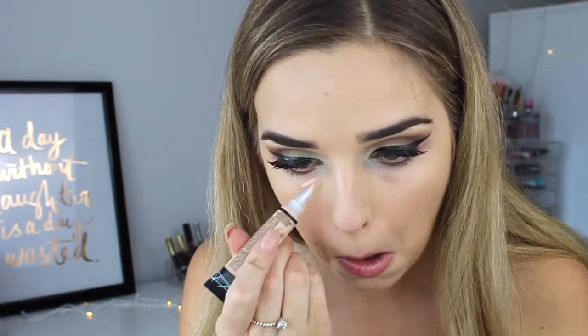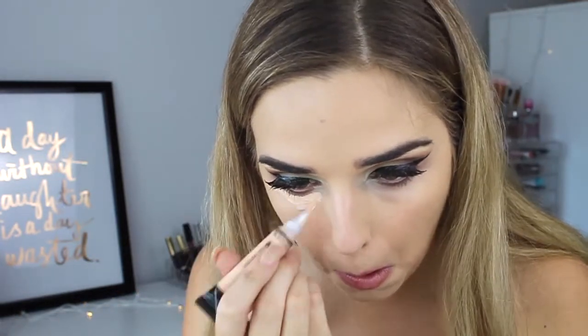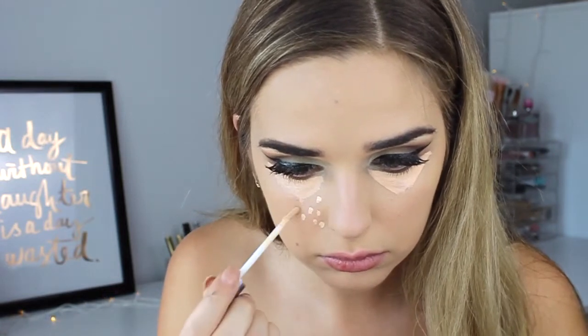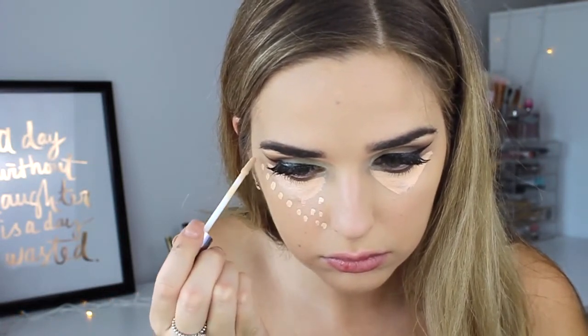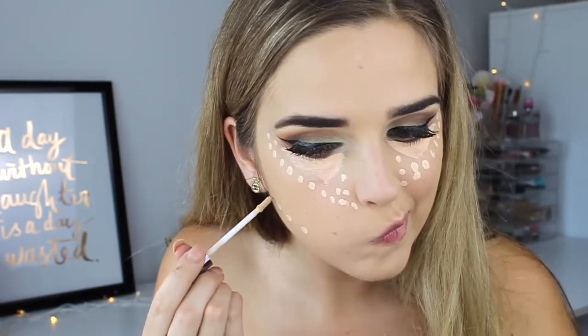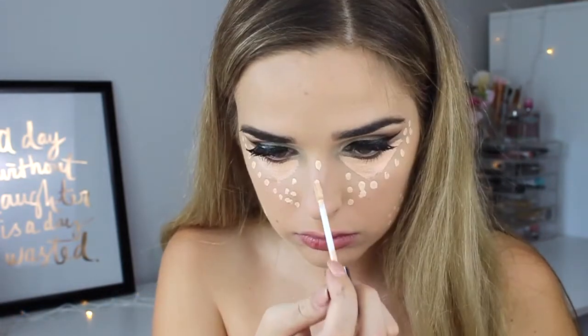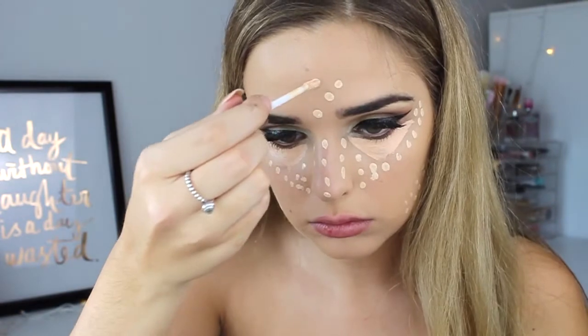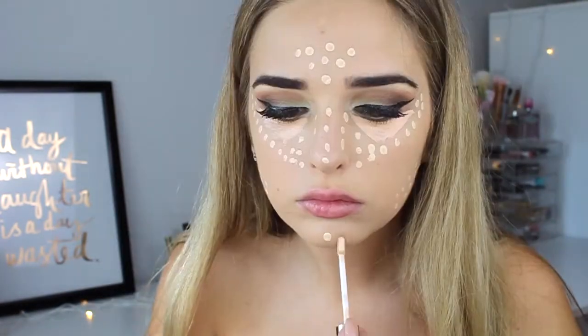For contouring I decided to do a cream contour. Under my eyes I placed LA Girl's concealer in natural, which is a little more orange-based on my skin tone and works well for dark circles. To highlight I used Urban Decay's naked skin concealer in light warm, dotting that over the areas I wanted to highlight. This gives less of a heavy application and a more natural look overall.